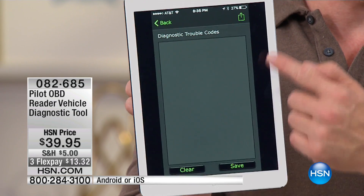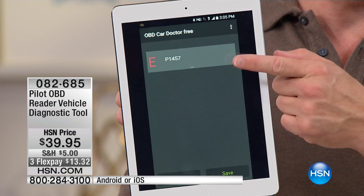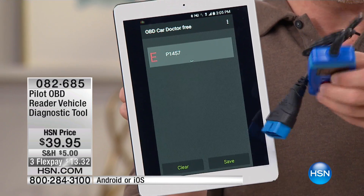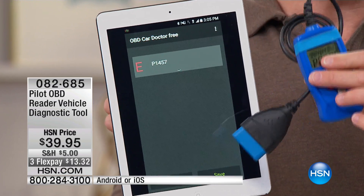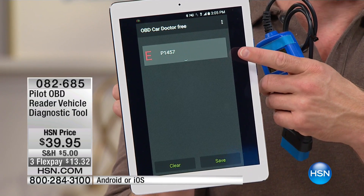When you plug it in, this is the screen you want to see — nothing's wrong with your car, great. Go on that road trip, drive to grandma's. If you get a code like this, traditionally with a device that is twice as expensive, you have to plug it in, then go to your computer and upload it, and figure out: what is an EP1457? I don't know.